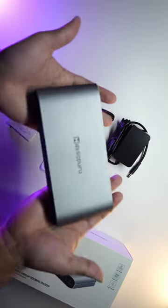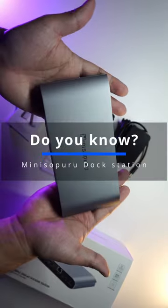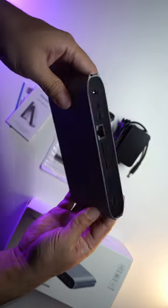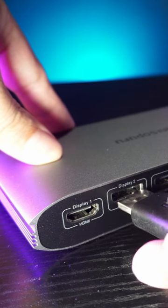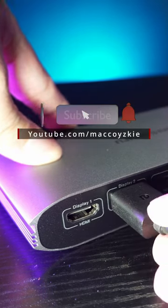Did you know that you can use this device to add 3 additional displays without connecting any HDMI or DisplayPort cables to your GPU? If you want to know more about it, check out the full review video in the links in the comments or in the description below.